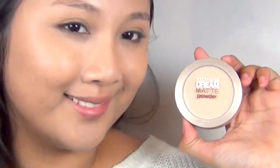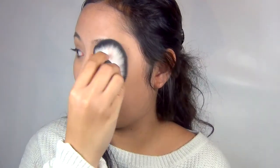Next, set your makeup. This is very important because you're going to be very active in school and you're probably going to sweat. You want to make sure the makeup is sealed so it won't sweat away and look like a horrendous mess.